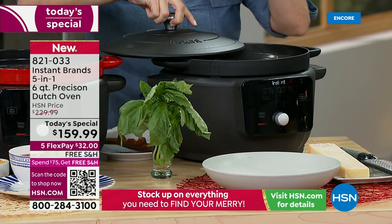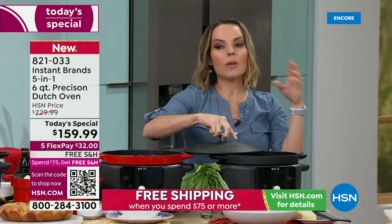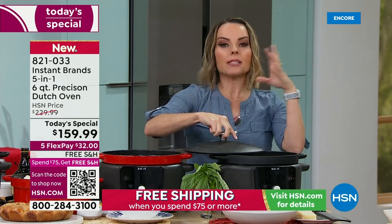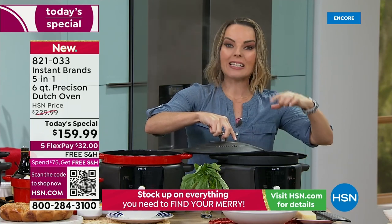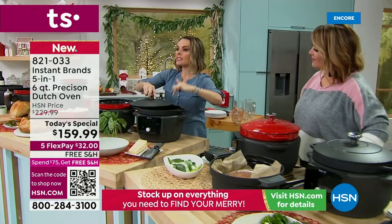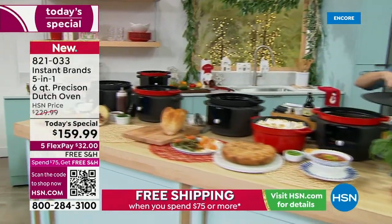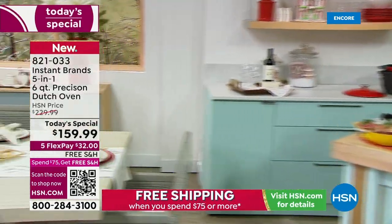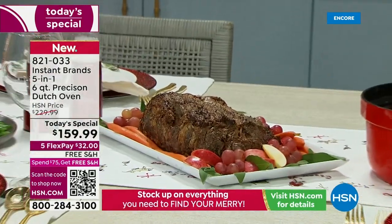Everyone's sharing recipes. We also have an app that gives you over 2,200 recipes from Instant Brands telling you exactly how to do it in this exact unit. If you can smell the wine on this fettuccine bolognese — it's so good.